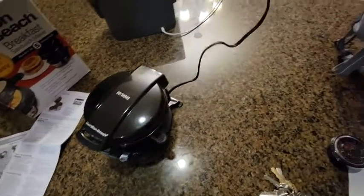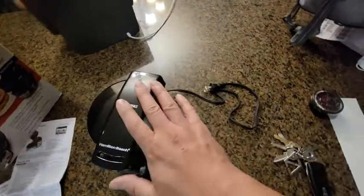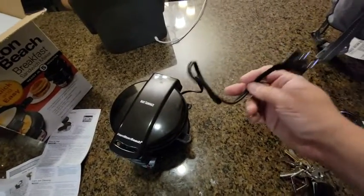Just to let you guys know, the plug is less than two and a half feet — really short. You're gonna need an extension cord if you don't have an outlet nearby, so make sure you address that and have a surface to plug it in.